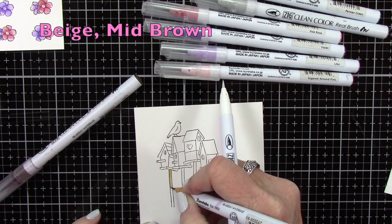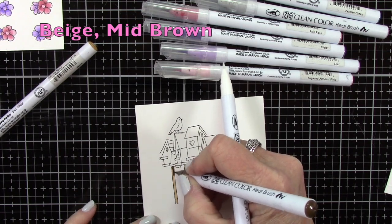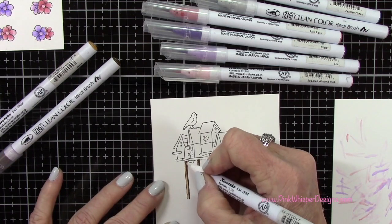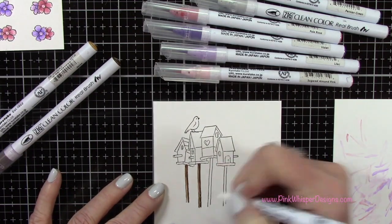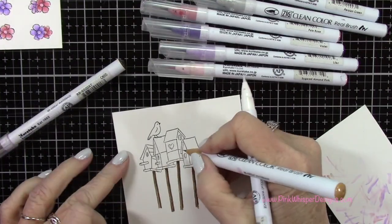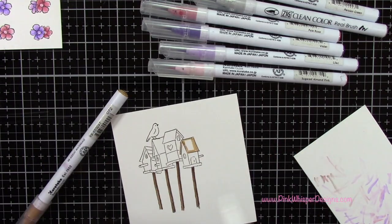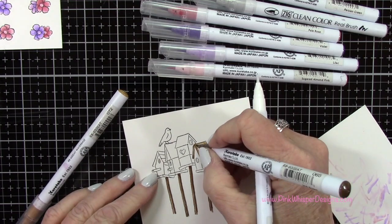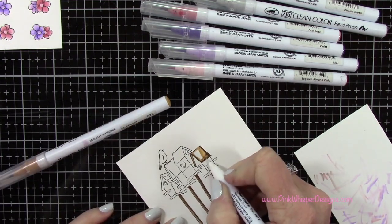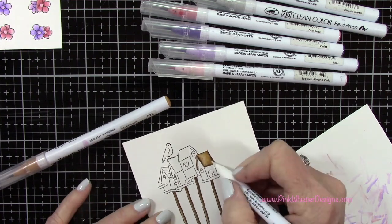Let's go ahead and color in the birdhouses. For the post on each of these I'm using the beige and the mid brown. I'll add a little bit of the mid brown off to the right hand side and then pull it over towards the left, and that'll give me a little highlight down the sides. I'll do the same thing for those other two, and use those same colors for a few other areas on the birdhouses, adding some shadows here and there. For this one I'll just pull it up towards the top to keep the top of the roof the lightest.